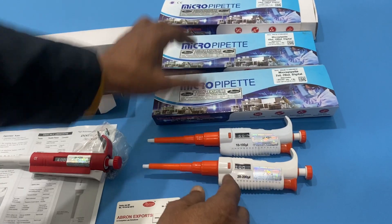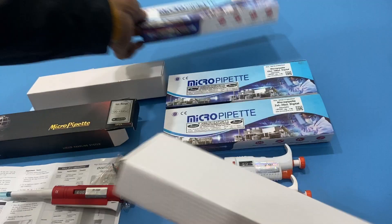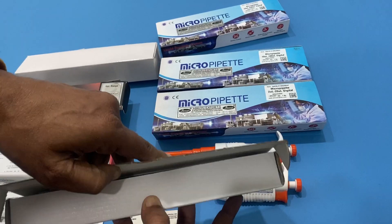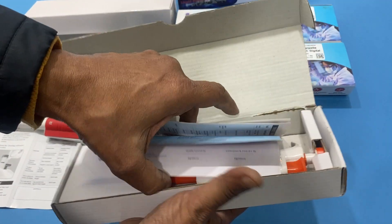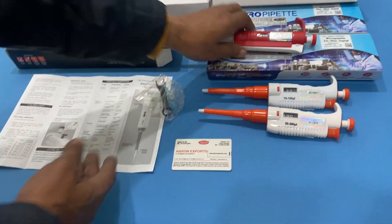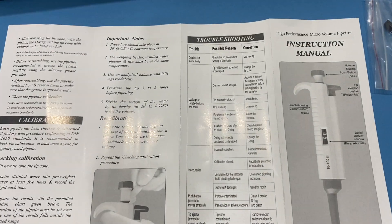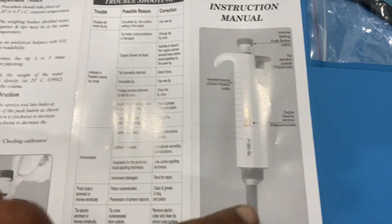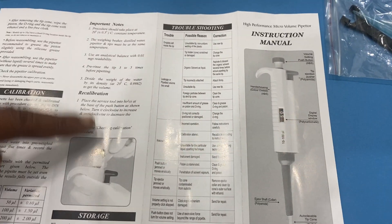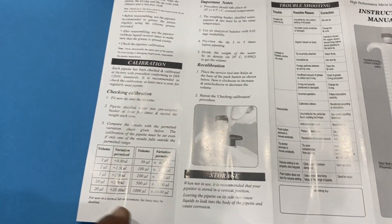There is another model — the 100 — and the packing comes in a different form. You take the packing, open it, slide it out. Every pipette comes with a manual with details showing the parts, how it is working, how it is made accurate. There are different models available.